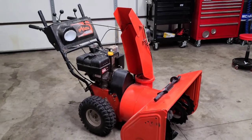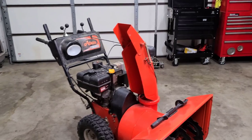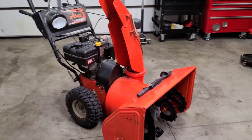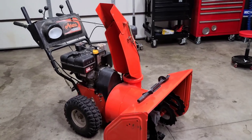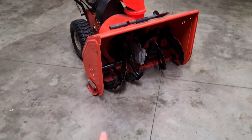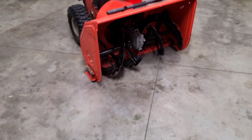Hey guys, welcome to another video of Small Engine Nation. My name is Phil. Today we have an Ariens 1130 DLE. This is actually my personal snowblower and I just want to make a video today on how to adjust the shoes and the scraper bar.